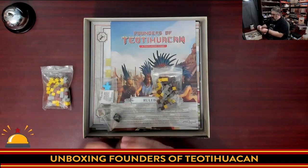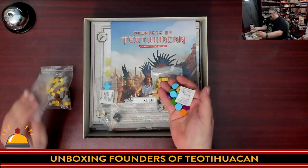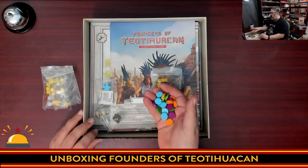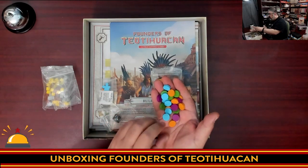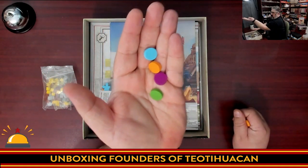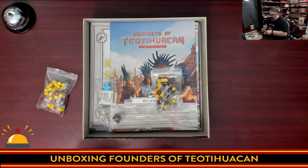Then we have the discs you're going to use to take your actions. This is an action selection game where you have different temples to go to, and there's a bidding mechanic where the more discs you use, the more powerful the action is — but once there are too many discs on an action, you can't take it anymore. These are in the four player colors, which from my understanding are colorblind friendly, so that's a nice bonus.